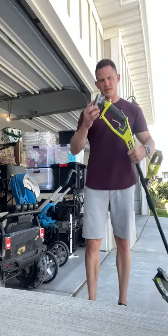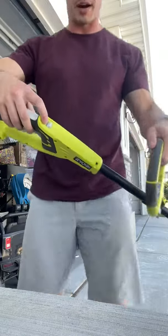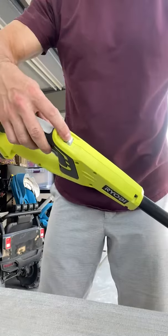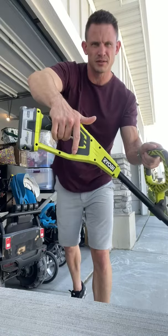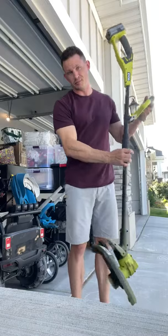Simply plug it in — it's as easy as that. You also have two different modes: high and low, which controls the speed of the spinner. On high, you just squeeze the bottom trigger and pull it in, and it pumps out some serious power.